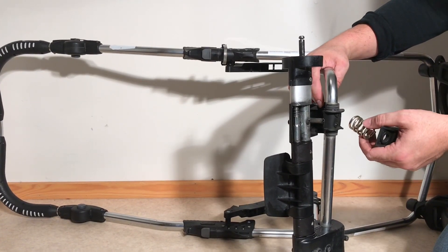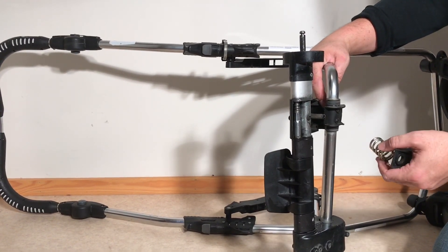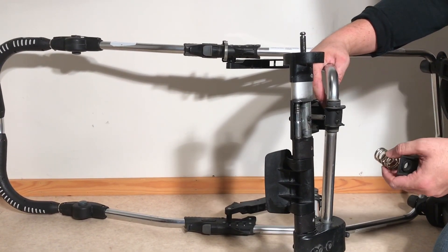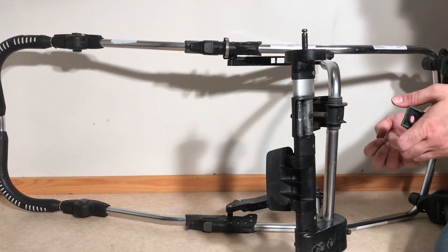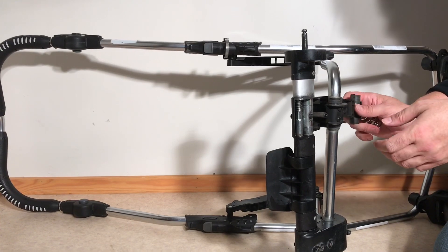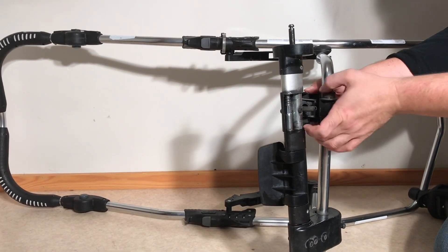I just wanted to give you a look at what's inside the suspension element. If you have any more questions, or you're trying to fix the suspension element yourself on an Amalunga stroller that looks like this and want some more information, just leave a comment below this video and we'll try to help you out. We hope this video has been useful, and if it has, we ask that you subscribe as it helps us to continue making videos in the future. Thank you!